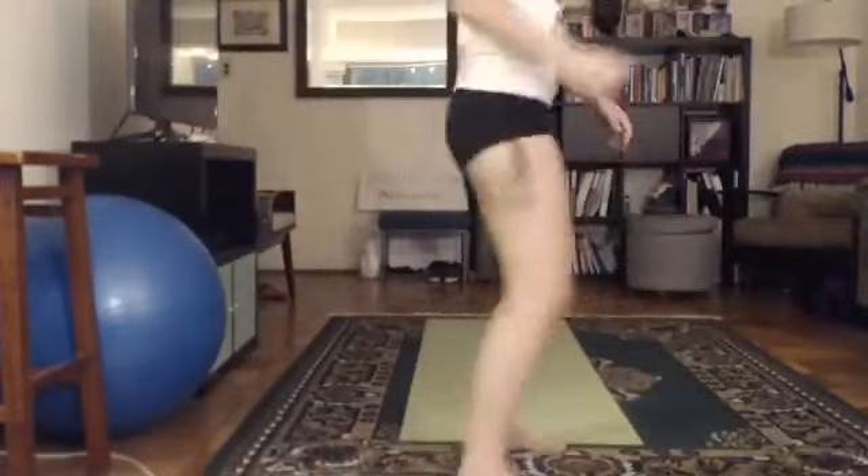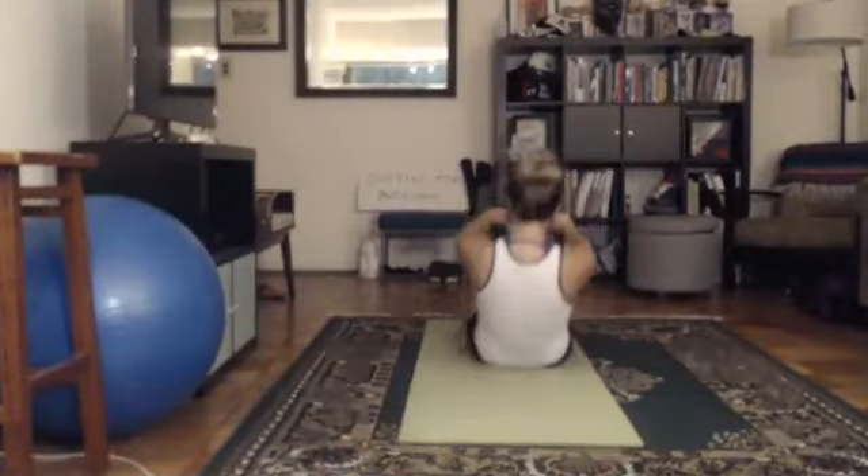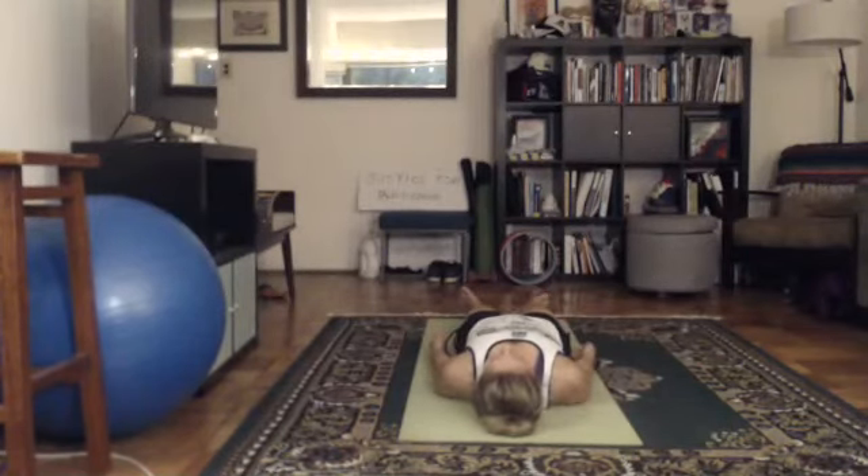Turn around. Savasana — head to the front of your mat, feet to the back of your mat. We'll take a quick little intermission here. Bring your heels together, let your toes fall open, arms down by your sides, palms face the ceiling, eyes open, mouth closed. Savasana. Take a slow inhale through your nose and a slow exhale through your nose. We carry on.